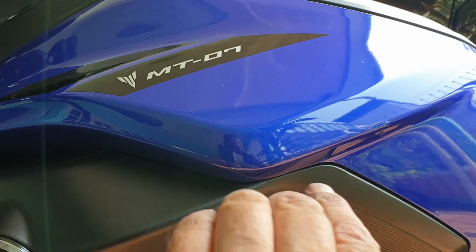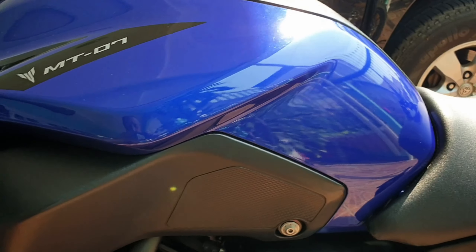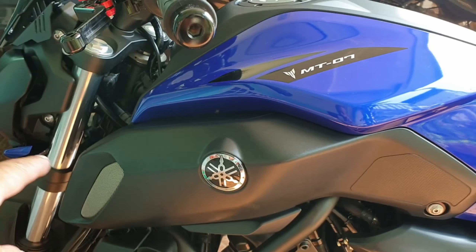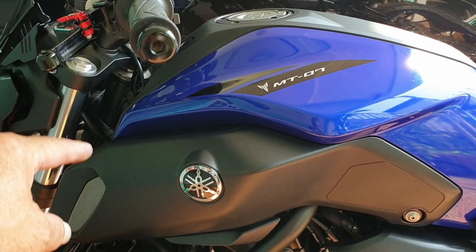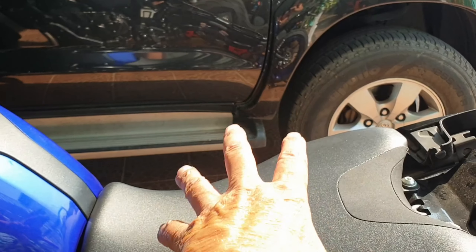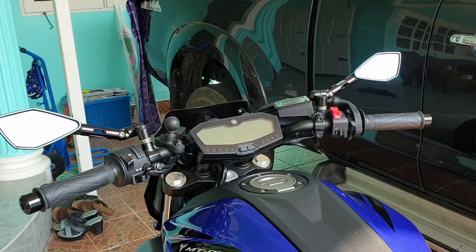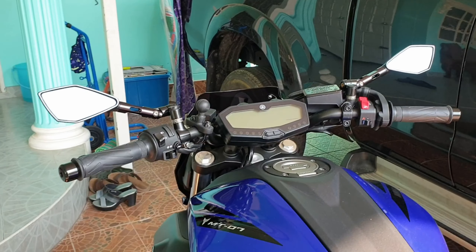There are some little lips that lip into this — you don't have to remove that. I managed to run the cable down underneath and then through onto the battery. That USB was 200 baht, which is a fiver.